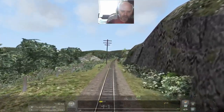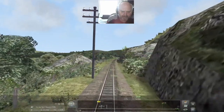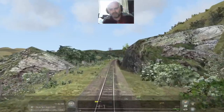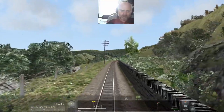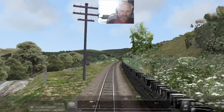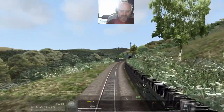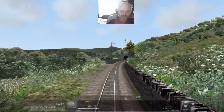So we're going to talk more about the Ffestiniog railway. Once we get through Tan-y-Bwlch here I'm going to give you a little walk-through of the map. We need to reduce speed now - Tan-y-Bwlch is actually flat, so I need to make sure I have enough momentum to run through it.